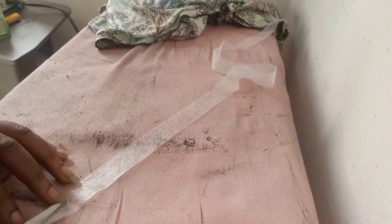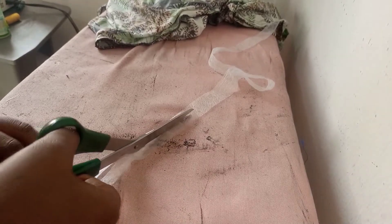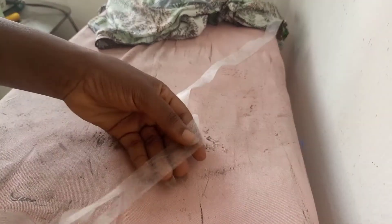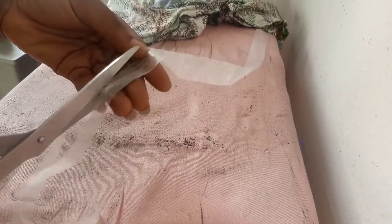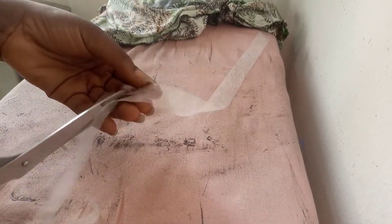Hello lovelies! In this video I'll be teaching you how to hem your lacquer fabric. I know working with lacquer fabric can be very difficult, but I'm going to teach you this trick on how to do it easily. Please hit the subscribe button and the like button — thank you so much.